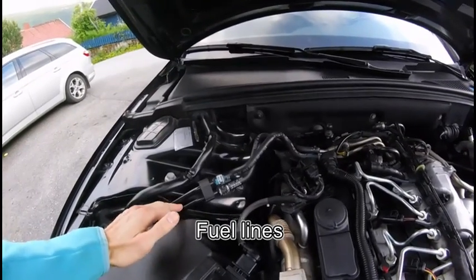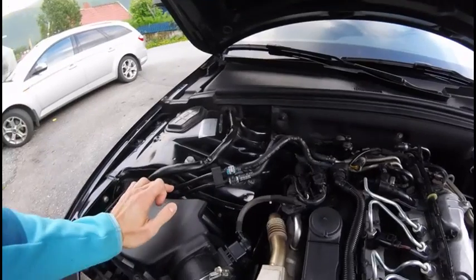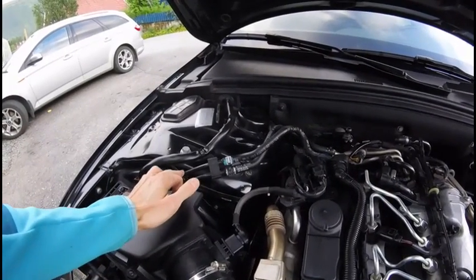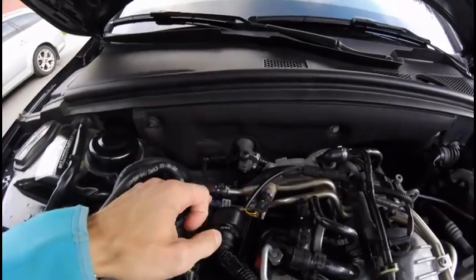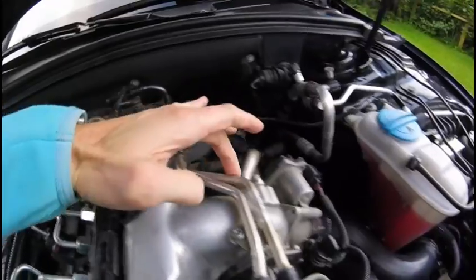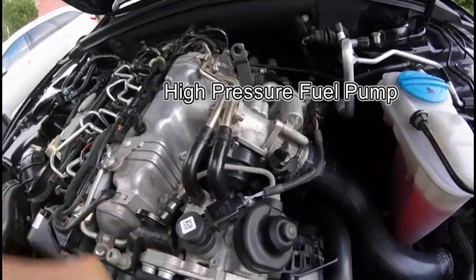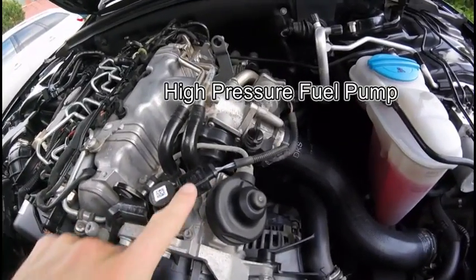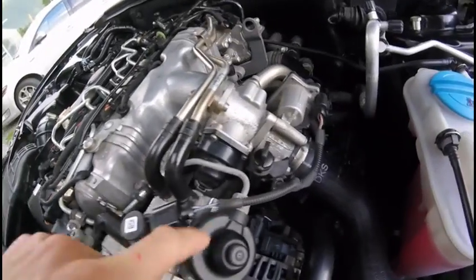These two lines are coming from the gas tank. The upper one is the supply line — if you follow the supply line you can see it's going all the way to the high pressure pump. This is the high pressure pump, and here is the electrical connector.